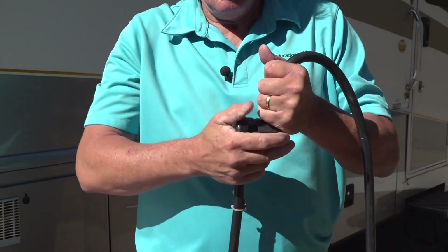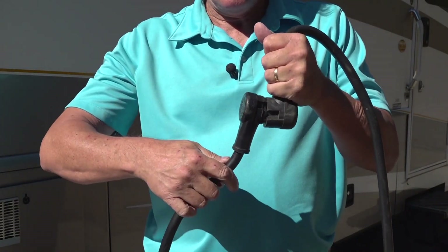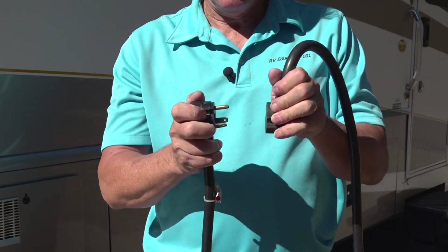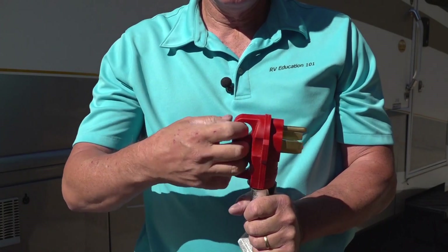Make sure all of the connections are tight and secure. When you disconnect the extension cord, never pull on the cord itself — pull on the plug to separate the cords. Some cords have handles like this to make it easier to unplug.